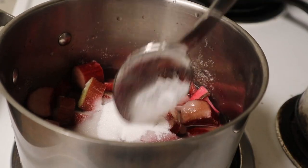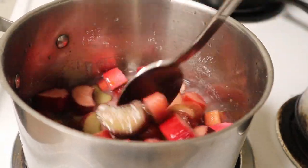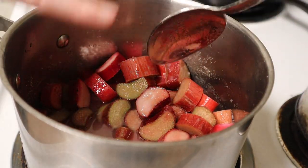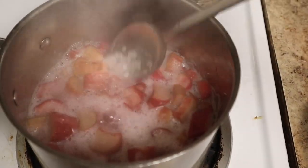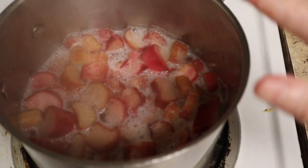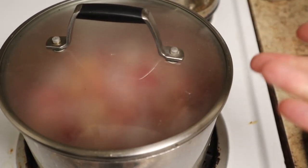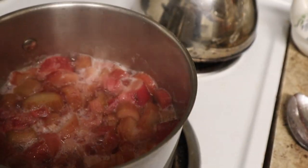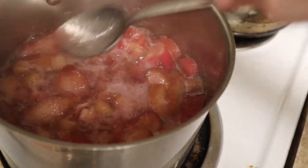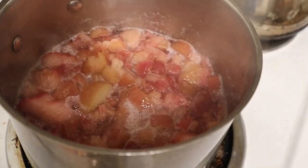I've got this on medium heat and what you basically want to do is bring it to a gentle simmer, stirring it around a little bit to make sure all the sugar dissolves. When it's simmering and all the sugar is melted, you need to cook it for 20 minutes. I'll cover it for the first 10 minutes to make sure the rhubarb is cooked all the way through — though the rhubarb broke down and submerged in the water after just two minutes, so uncover it and simmer for 20 minutes.